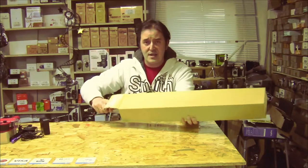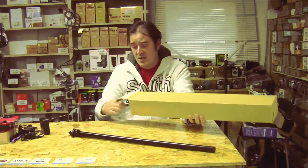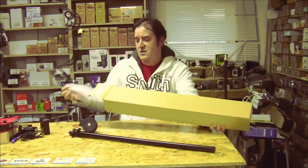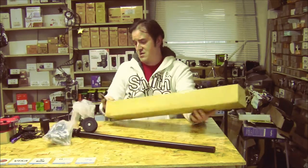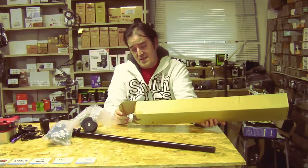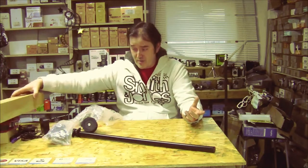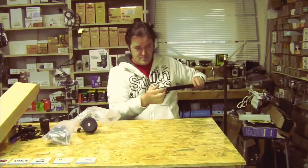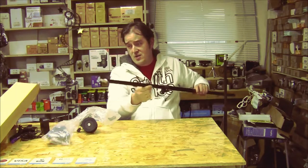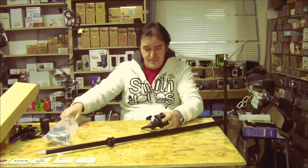This boom arm is designed not only for lighting — it's also designed so that you can do product shooting and put the camera on top to take pictures. It's a boom arm, 76 to 135 centimeters, telescopic, which allows you to get closer or further for the distance. Now I'm going to try to do a demo video.